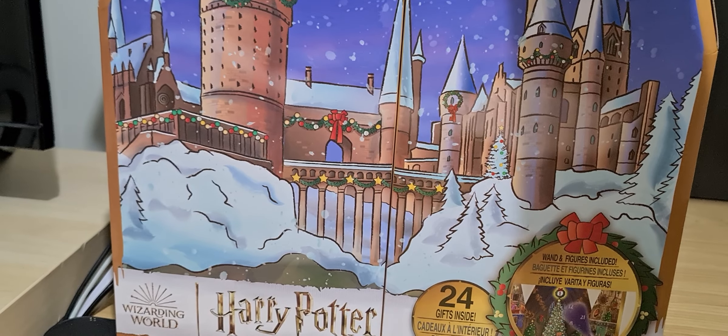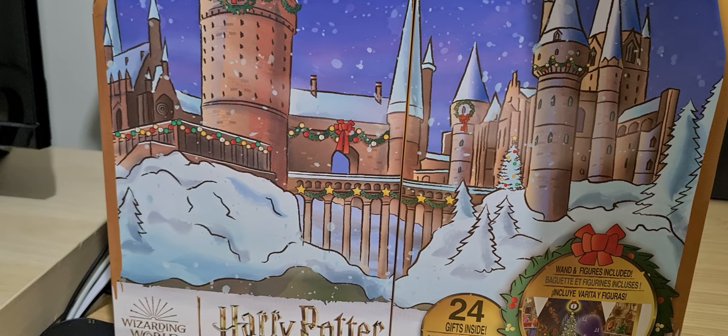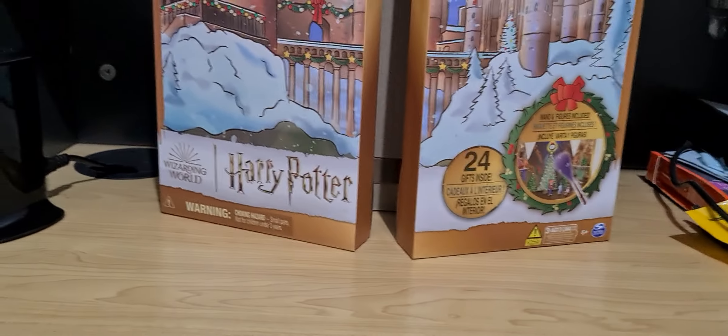Hello everyone and welcome to the review of the Harry Potter Magical Minis Advent Calendar. I'm just going to throw that there because I'm going to need all the space that's in front here.